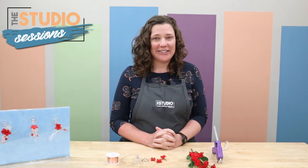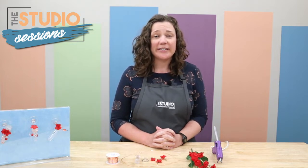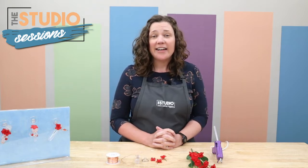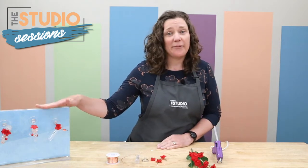Hello and welcome to Studio Sessions, our weekly video where we share crafts and kits from our second-floor makerspace, the studio. My name is Amber and I am the studio associate. Today I am going to be teaching you how to make window-mounted hummingbird feeders.